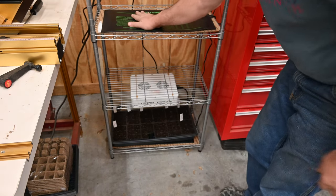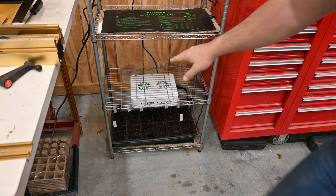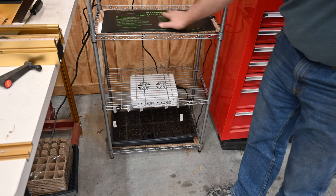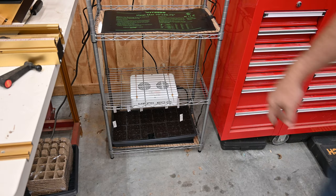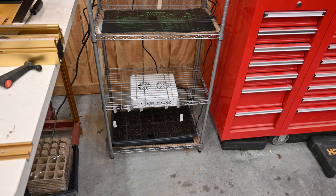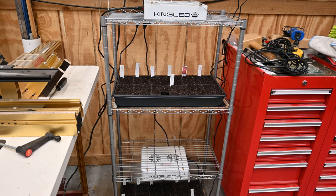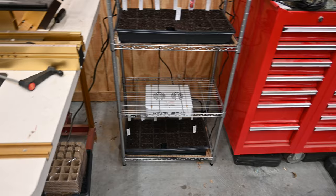The heating pads are warm — I can feel it. I ended up putting this light below because these lights have a fan, and I didn't want the light to overheat, so I lowered it one shelf. Here's my setup: LED light, seed tray, LED light, seed tray.